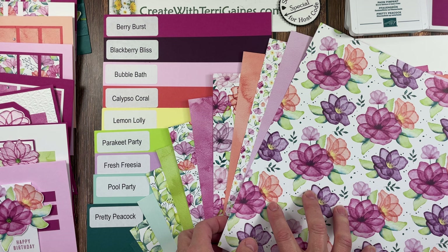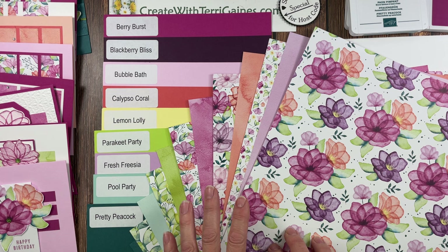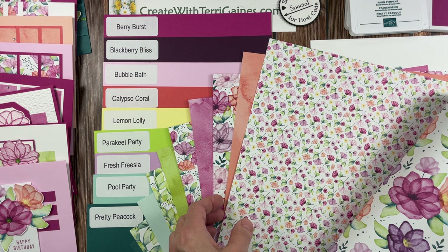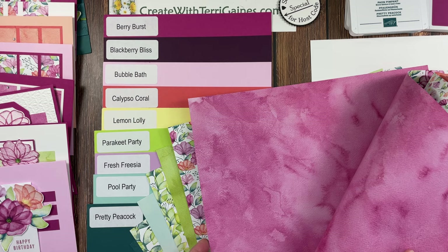This is bundled together for a 10% savings, or you can purchase the two separately. The designer series paper is part of Stampin' Up!'s designer series paper special — it was introduced on September 6 while supplies last. At the time of filming this video, it is still available. It is double-sided prints: six different double-sided prints, two each. One side has beautiful floral images and on the other side you have a watercolor background.